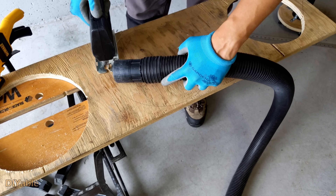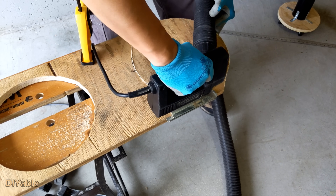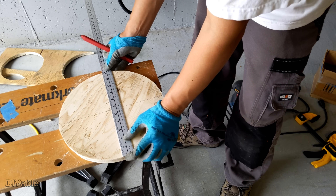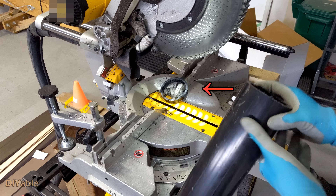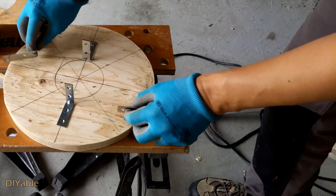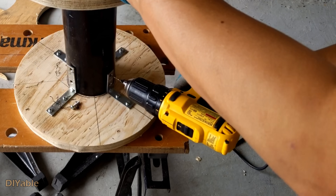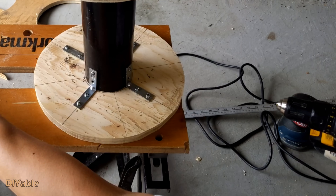I don't have a fancy workshop with a dust collection system — I am just using a cheap shop vac. This is my way to find the middle point so I can mount the ABS pipe right on the center, using the end piece I cut off from the ABS pipe earlier as a template. I did pre-drill on the ABS pipe, but not on the wood. I believe the rest is pretty much self-explanatory — I hope you got the idea.